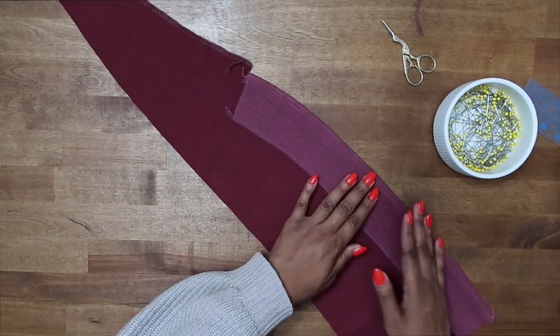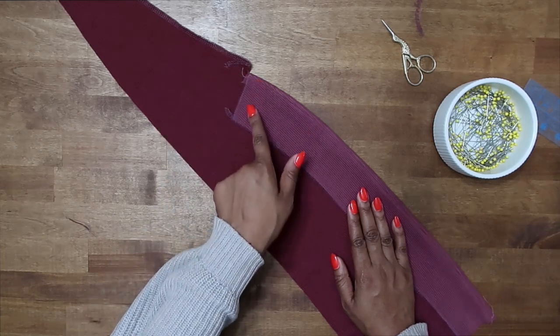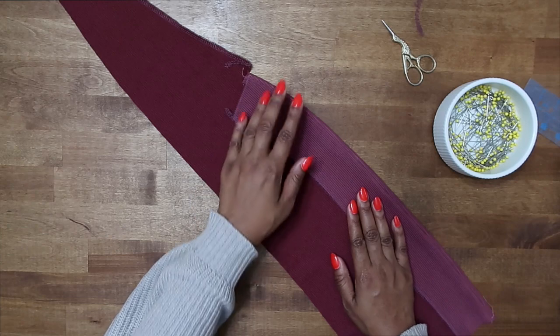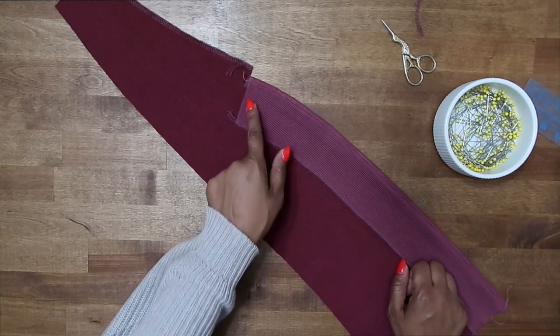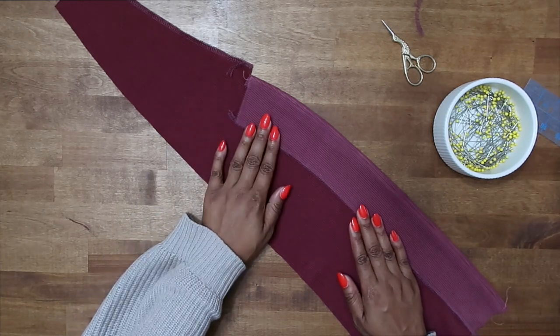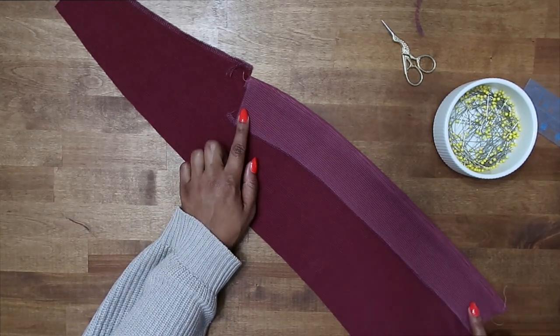Now that we have it understitched and turned to the inside and pressed, we can stitch a quarter of an inch away from the upper edge just to secure it, and then baste the lower edge together with the raw edges. First go ahead and do a stitch a quarter of an inch along the upper edge just to secure it toward the inside. Let's go ahead and do that stitch now, and then we can baste the lower edge.